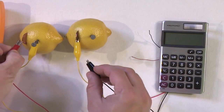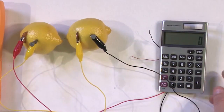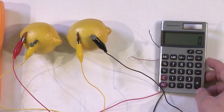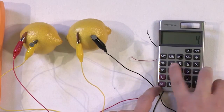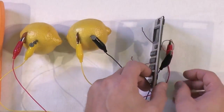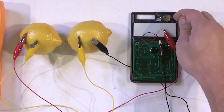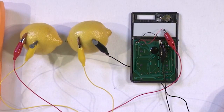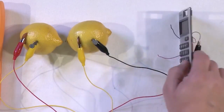Now let's connect the two-lemon series battery to the calculator — positive terminal to red, negative terminal to black. And the calculator came alive! We can turn it off, turn it on, and do calculations: 25 times 4 equals 100. Just to confirm there's no trickery — we've completely removed the original battery wires and the solar panel, so the power is coming directly from these lemon cells.